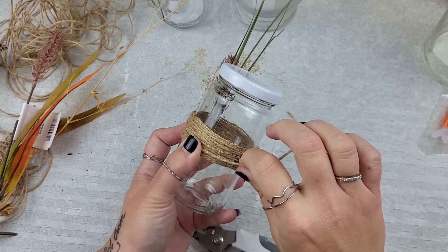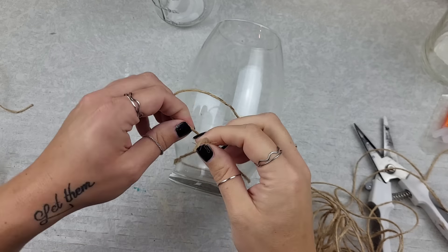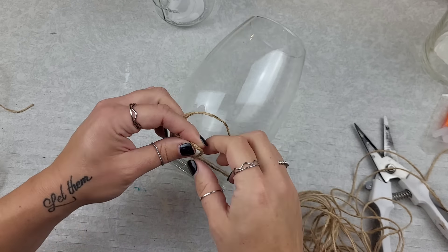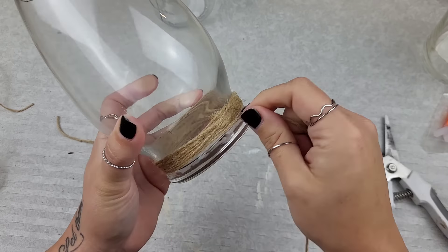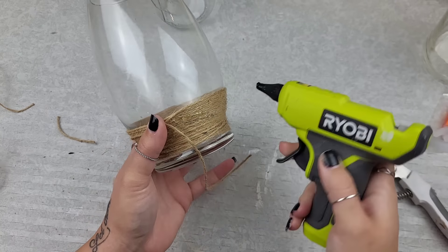Just cut the twine off and you have fresh blank glass pieces you didn't have to spend any more money on or any more time scrubbing. You can just put new crafty ideas on the pieces you already had.